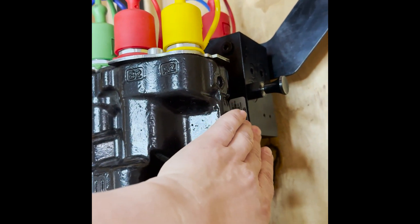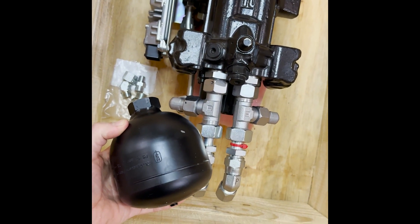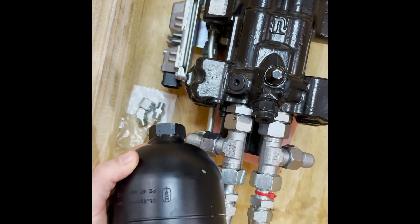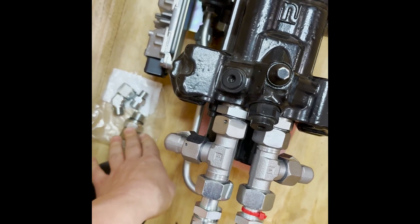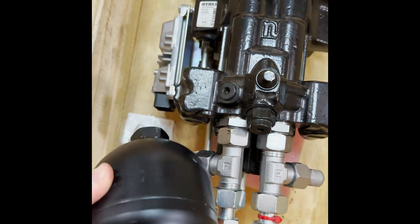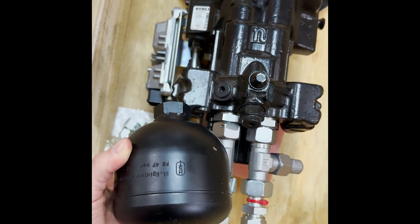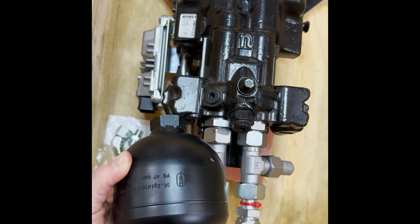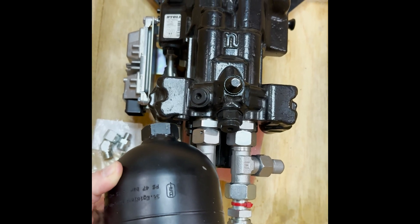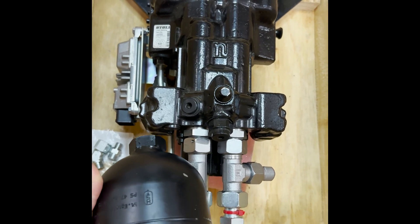Over here you can see the third function block a little bit better as well. Here you have what some people call an accumulator, others call it a soft ride bulb. This is going to be attached to the control valve using these fittings and it's going to attach to this port right here. It has a bladder inside which allows the oil to move back and forth just a small amount. So for example if you're driving over really bumpy ground with a heavy load on your front-end loader this will help there be a little less jolting — it's much easier on your equipment and a more comfortable experience for the operator.